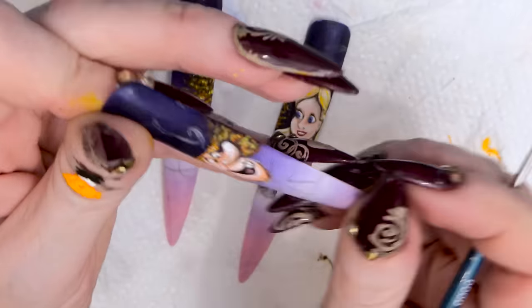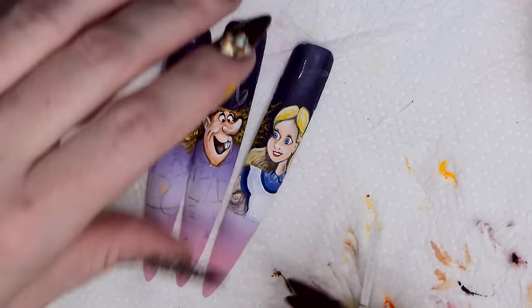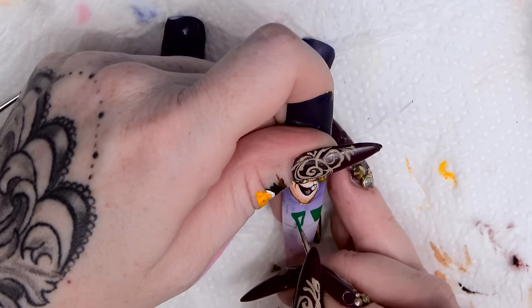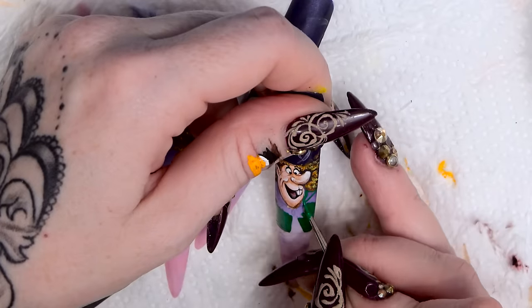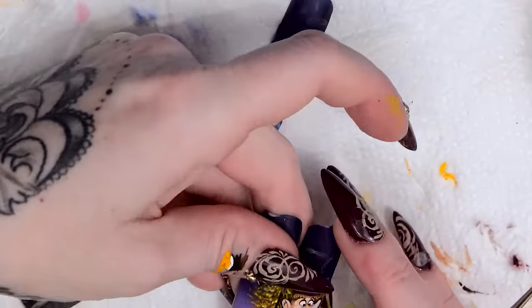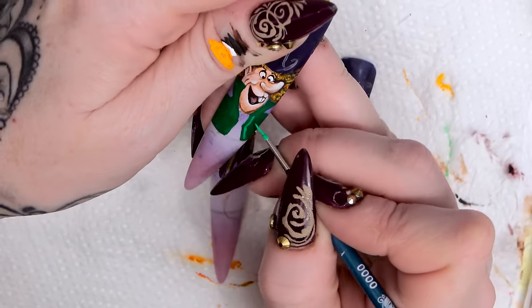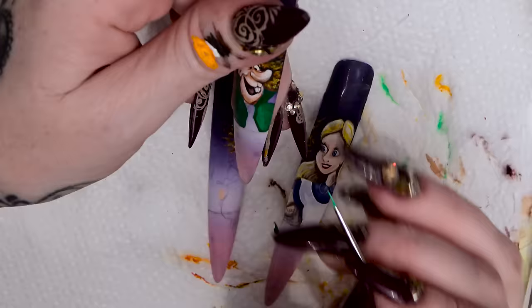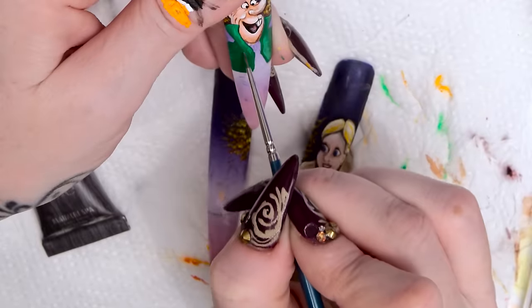Going to do him a green jacket. His jacket runs down here and you can leave the space for the dicky bow. He's got a really big collar on his jacket, really exaggerated — so big it comes over onto his face. Going to use the paler green to highlight certain parts of his jacket. Now I'm going to do a white wash to highlight this even more.